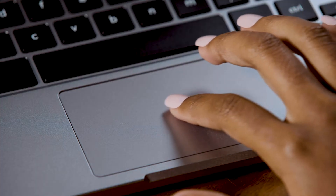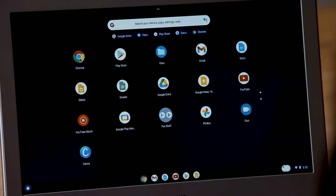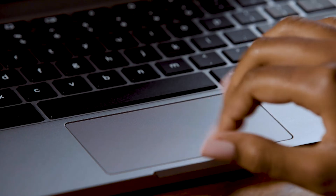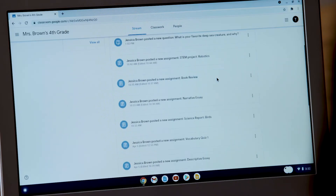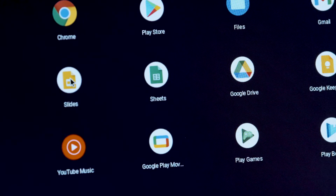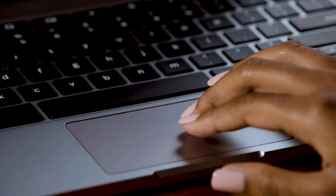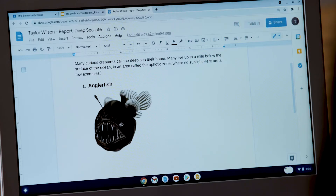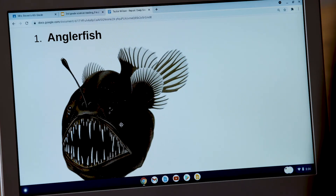Now let's talk about the touchpad and the awesome tricks you can do with it to impress your friends and your teacher. First, the basic moves: if you just want to move your cursor across the screen, use one finger. If you want to click on something, tap lightly. Use two fingers to scroll up or down on a website or document, or to turn the pages in an e-book. To bring up the right-click menu, click with two fingers. To zoom in, put two fingers together on the touchpad and move them away from each other. To zoom back out, pinch two fingers together.